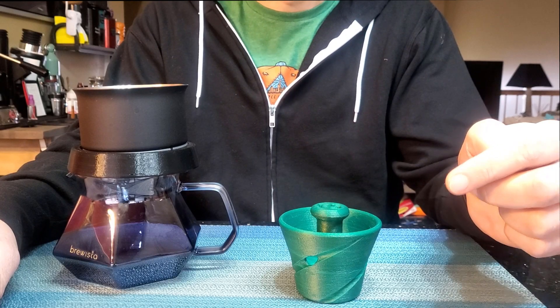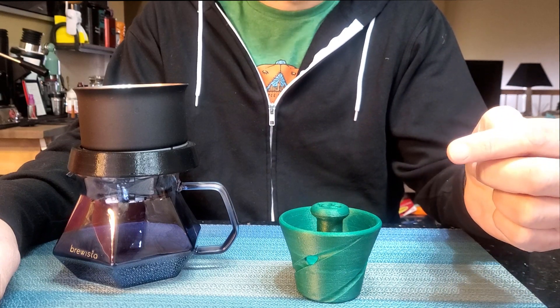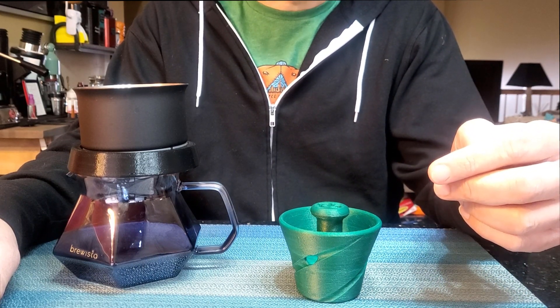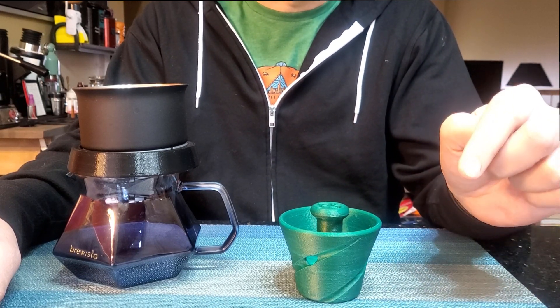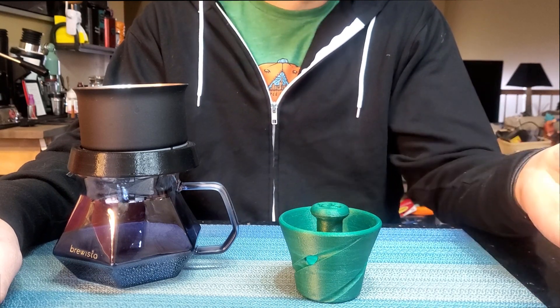Something that has gotten quite a bit of traction lately with the release of another brewer, the Tricolet, is the concept of no bypass brewing, where instead of allowing water to bypass the coffee bed through the sides of the filter, water is instead forced to go through the coffee bed to maximize extraction.